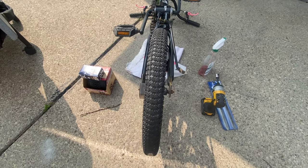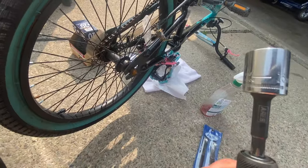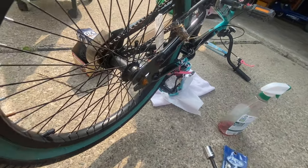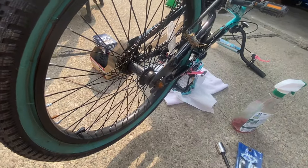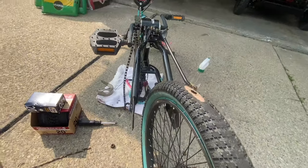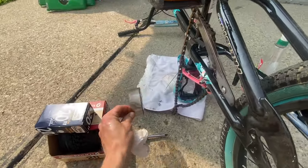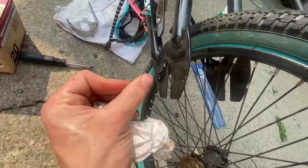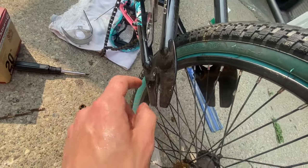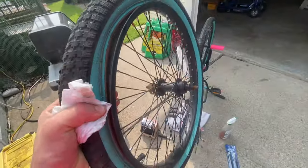Next I'm going to remove the wheel from the bicycle. In this case I need a 15 millimeter socket to remove both nuts on either side. I've removed the rim and the tire from the bicycle, and off-camera I also removed the little chain guard on the back — just two Phillips head screws. Now I've got the tire that needs to be changed.